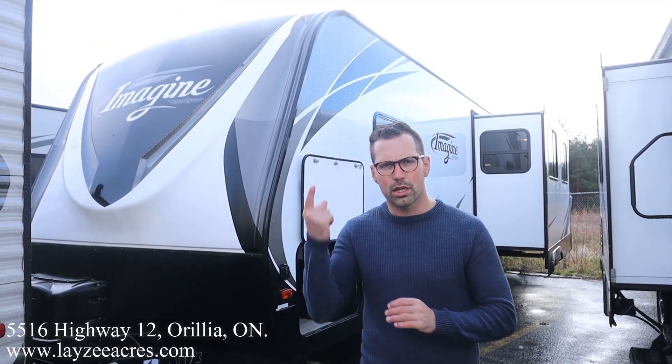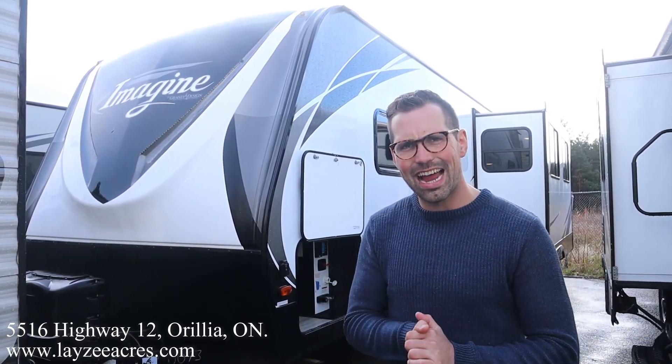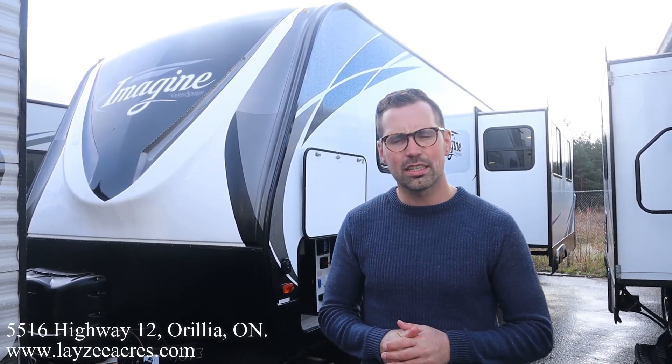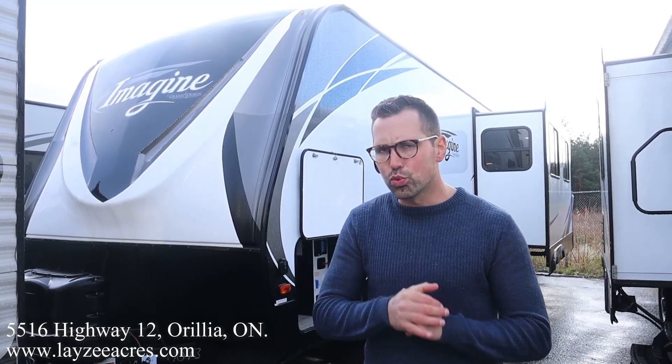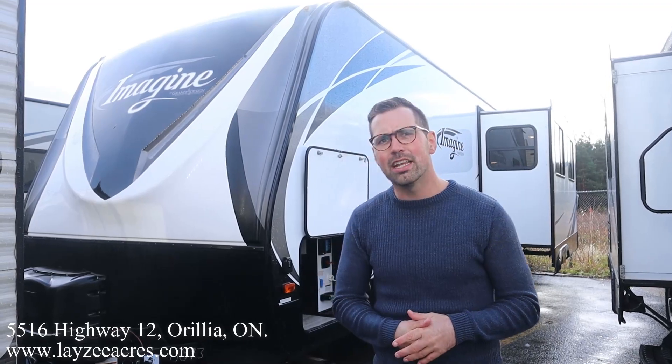Hey folks, I'm Josh from Lazy Acres. Thank you for tuning in — we are saving the world here one trailer at a time. Today we're gonna take a look at a 2018 Grand Design Imagine, model number 2670 MK. It's got two slides, a great rear kitchen, island kitchen, rear living room floor plan, separate bedroom, outside kitchen. I'm here with William Kennedy, that international man of mystery on the camera today.